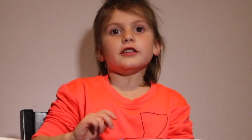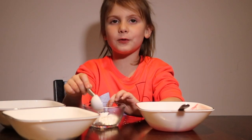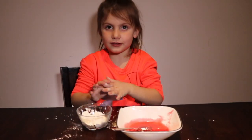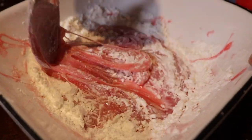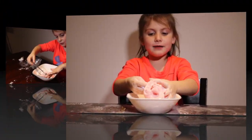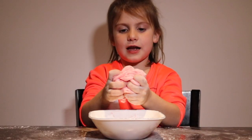Now you need two tablespoons of powdered sugar and two tablespoons of corn flour. I'm going to slowly mix it into the gummy bear. Keep adding equal parts of corn flour and powdered sugar until it's not sticky anymore.